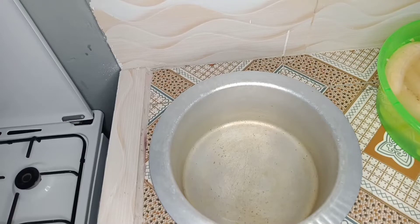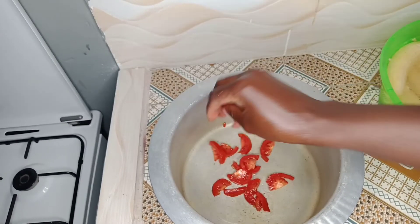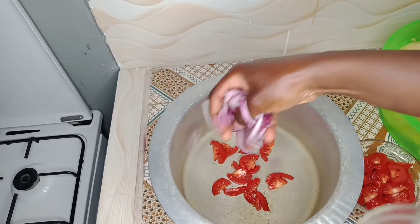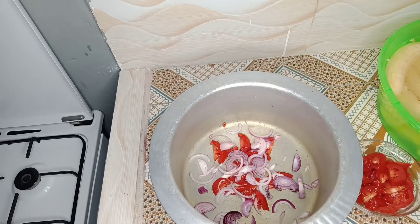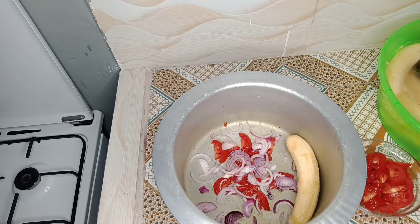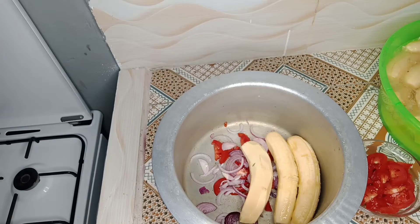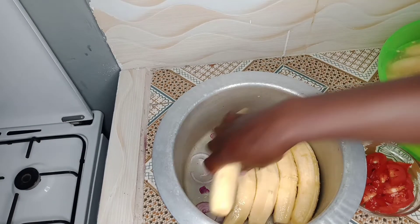After peeling, make sure you thoroughly wash them. Then now it's time to start arranging them in the sufuria. I'll put the onions and tomatoes first as a base, then I arrange the bananas pretty well. Then after arranging the bananas, let's wait and see what I'll do later.